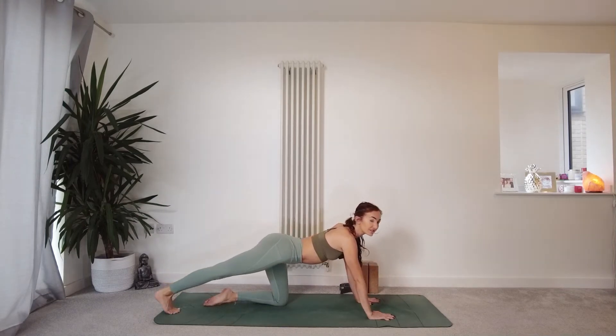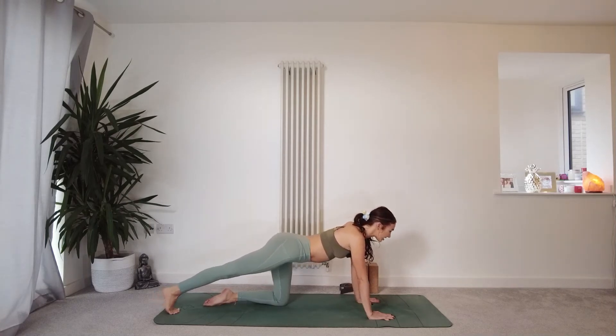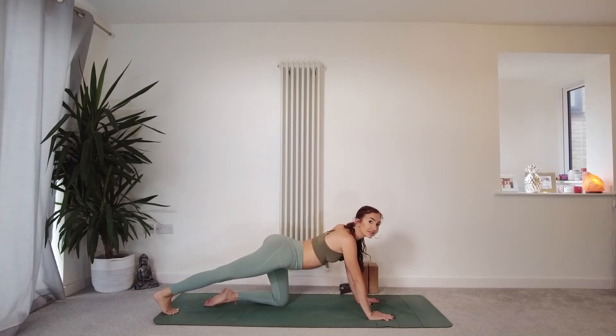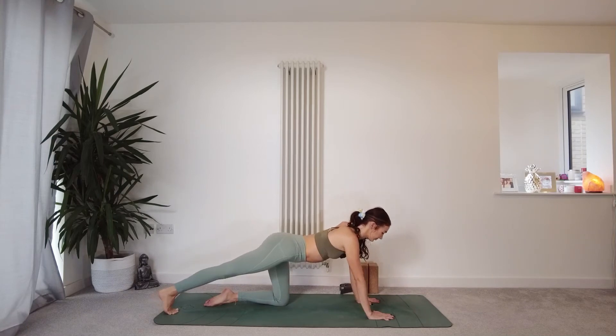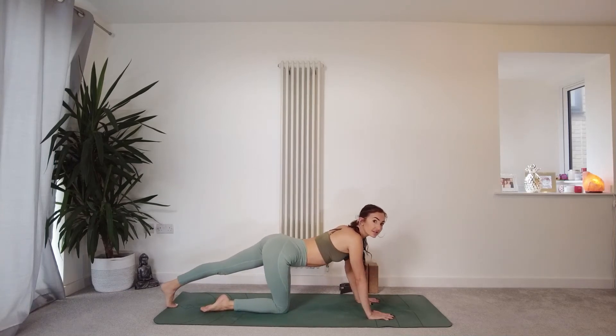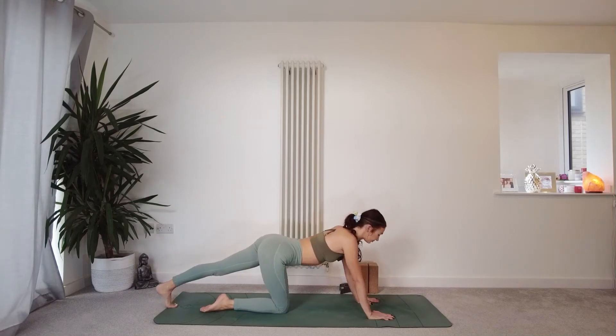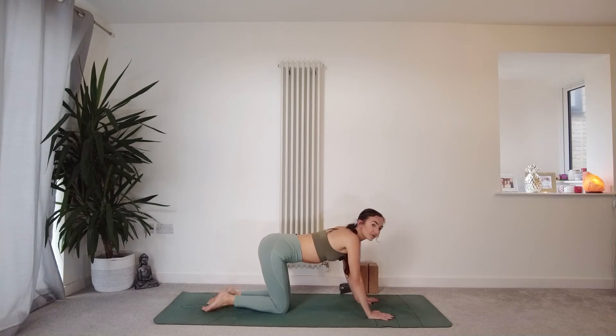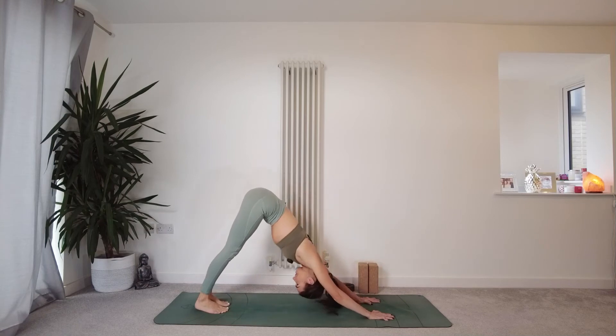Coming back to centre — reach the right leg out behind, tuck your toes under. Find an opening into the back of that right leg and start to press the toes into the mat. Maybe you can gently shift back and forth. Keep the tummy drawing in — notice if you're sinking into the lower back at all and find that engagement. Press the fingers into the ground. Bring the right leg back in and come onto the left side — tuck the left toes under and find that stretch into the back of the left leg.